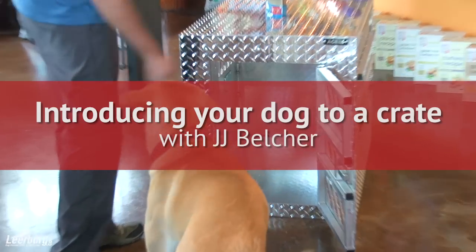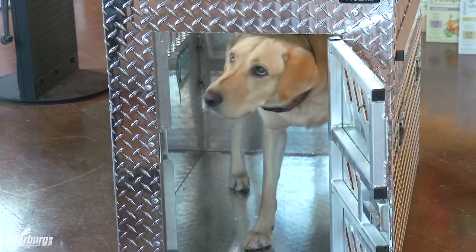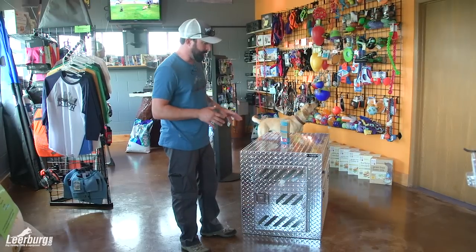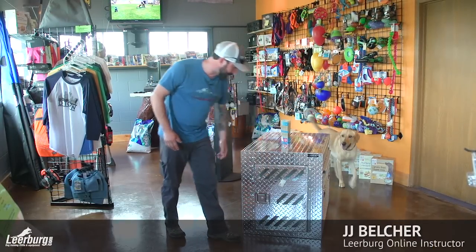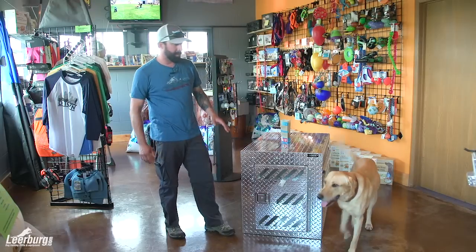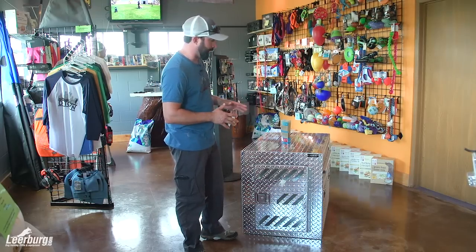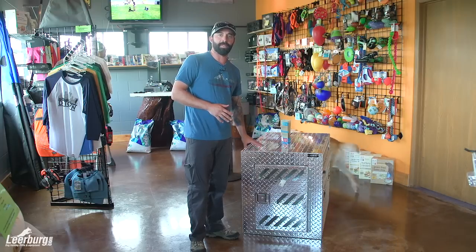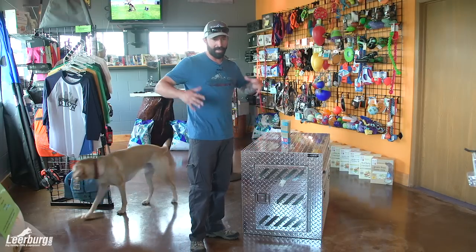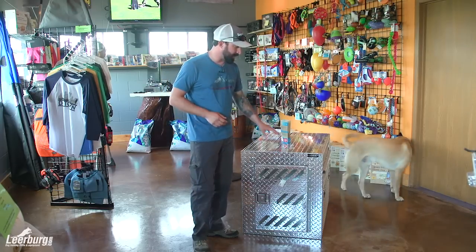We're going to talk about how to introduce your dog to a crate. There are a lot of different crates out there. What I've found is that a crate that's a little more enclosed — these have ventilation holes on the sides — tends to be a little better for a lot of dogs because they can feel more secure. Wire crates that are open can make dogs feel nervous and uncomfortable. Whatever crate you choose, just make sure you get the best one for your dog.